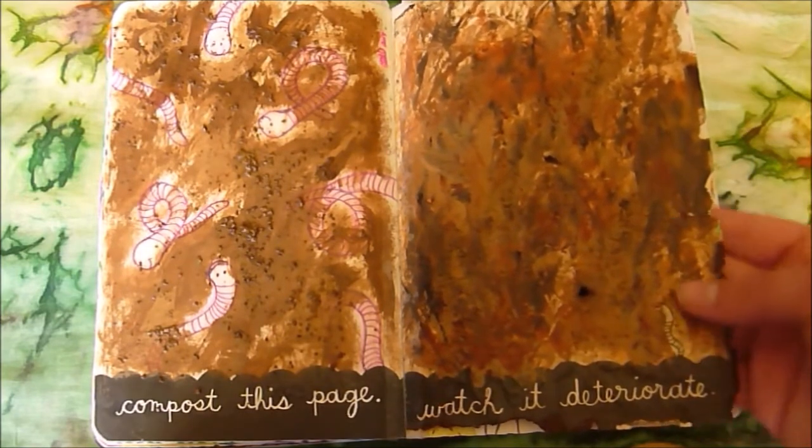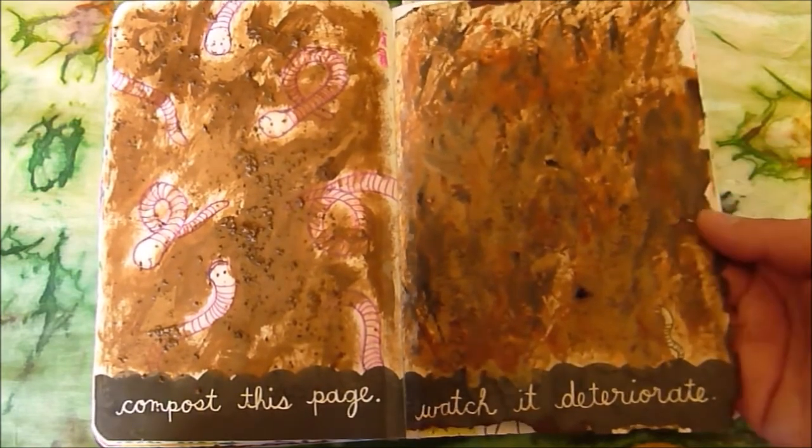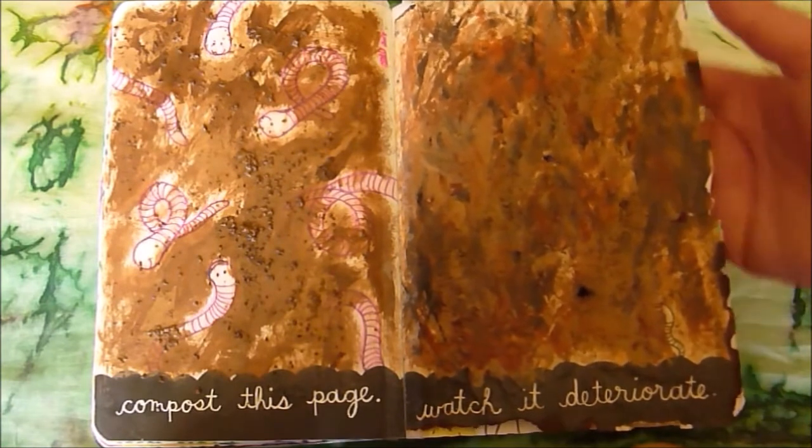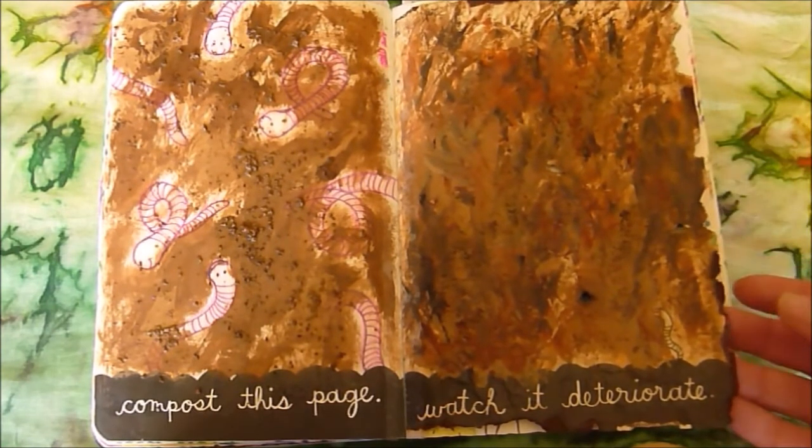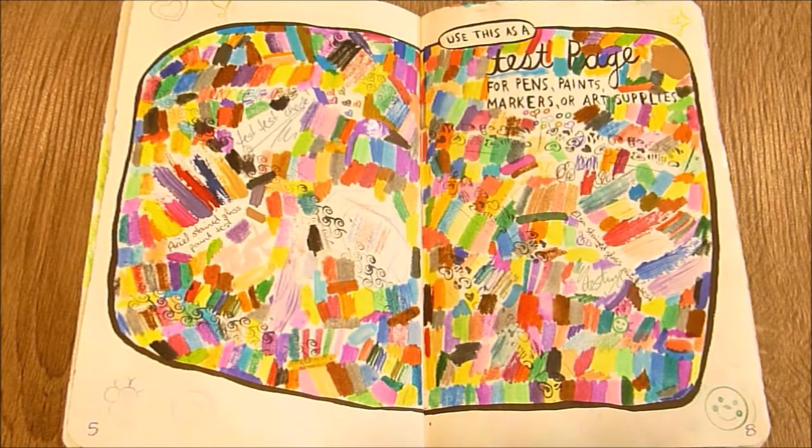I am very pleased with how it turned out. I think this is a rather clever way of composting a page without actually destroying it. Next is the use this as a test page for pens, paints, markers, or art supplies — not particularly creative, but very literal.